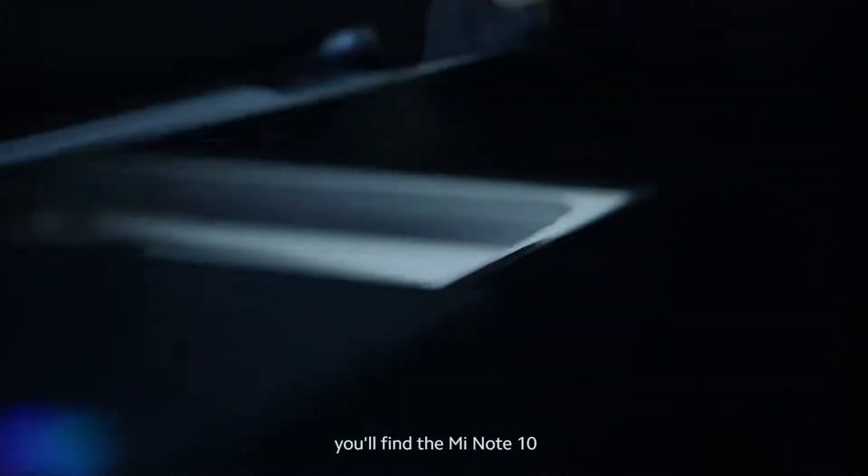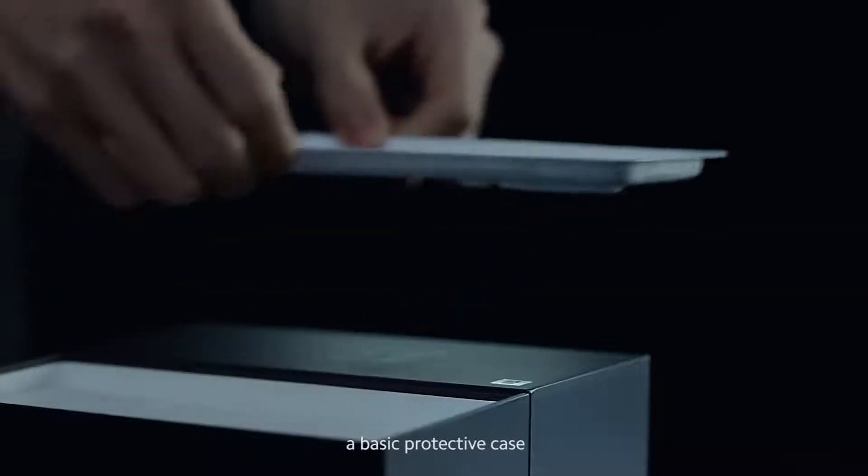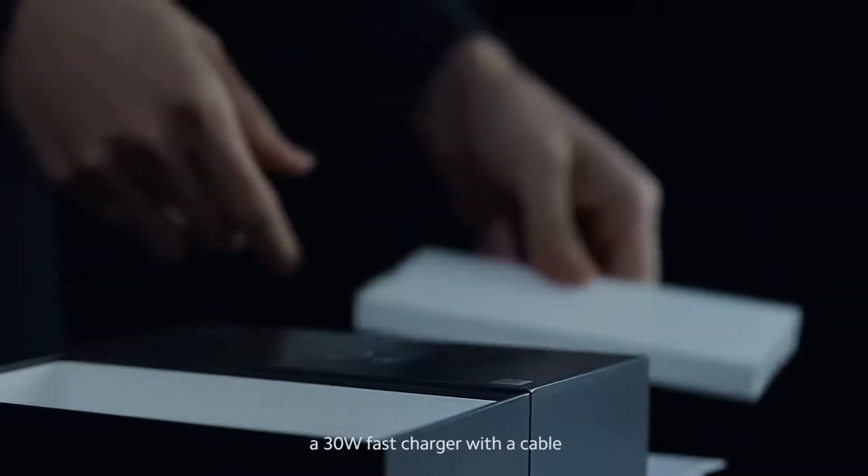In the box you'll find the Mi Note 10, some instruction manuals, a basic protective case, a 30-watt fast charger with a cable, and a SIM eject tool.